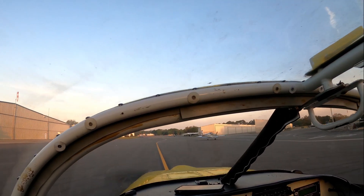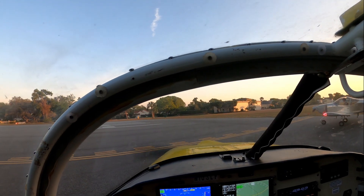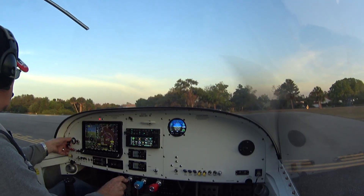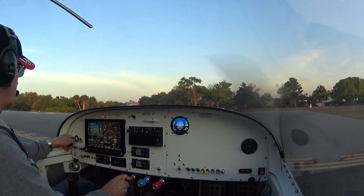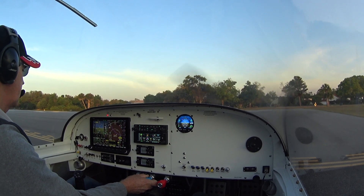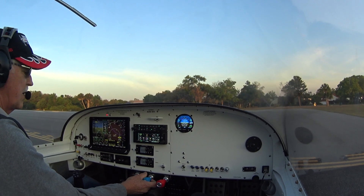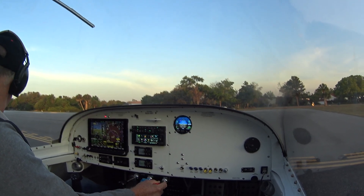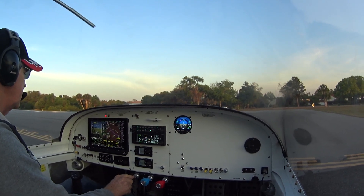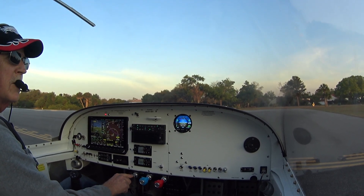Alright, you have to, you have your hand. Check, good, circle the prop. A couple more times, and we'll check the mixture cutoff. Cutoff good, oil pressure good, oil temperature's up, fuel pressure's good, auxiliary pump is on. Back to idle.